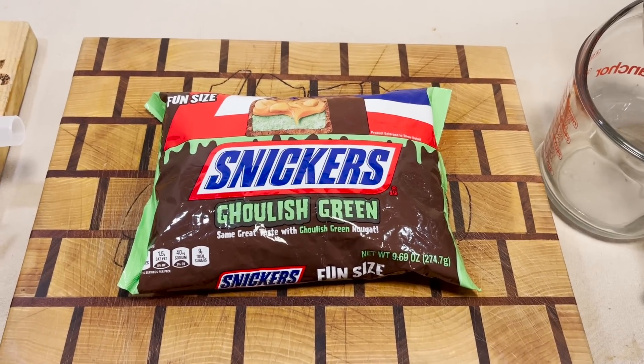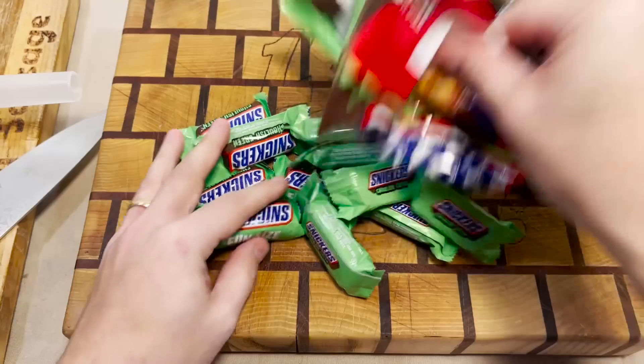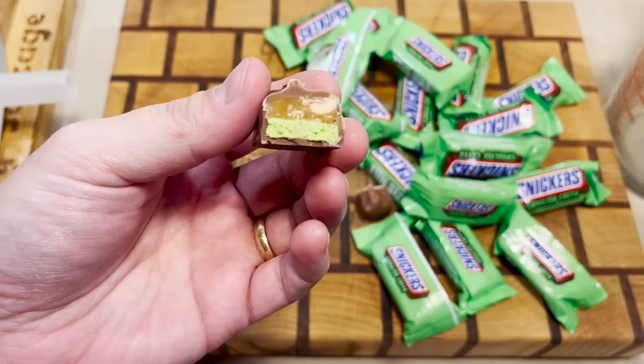Well, hey there folks, and welcome back, I guess. They're just like regular Snickers, except they got a little bit of green to them.